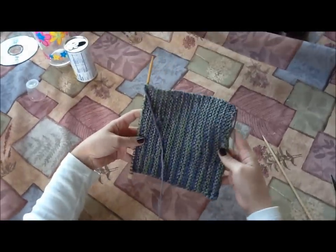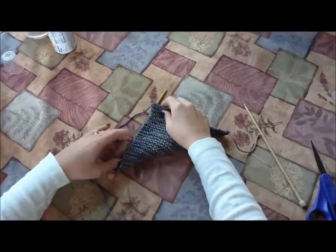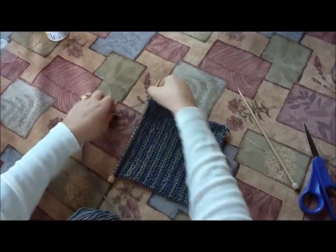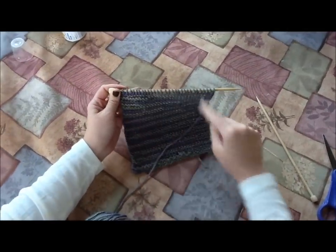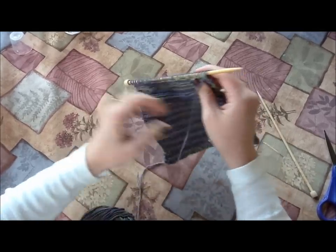I am done with the knit stitching on my dishcloth. I can tell that it's just about square — I fold it diagonally to see that it's close enough to a square for what I'm looking for. So now it's time to cast off or bind off. That's going to give us a nice edge along here, just like we have when we cast it on, and kind of seal it up.